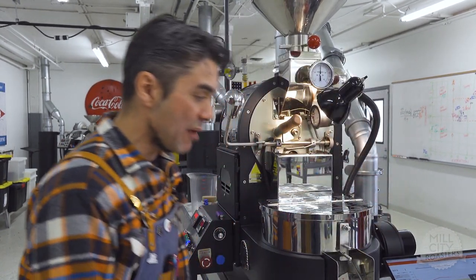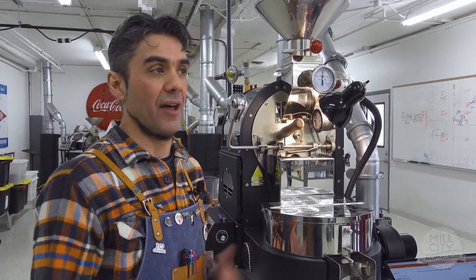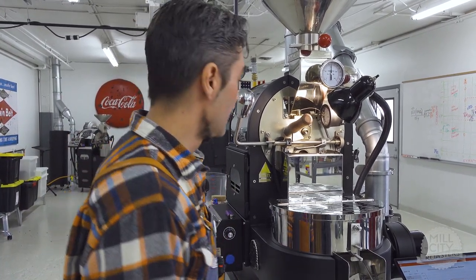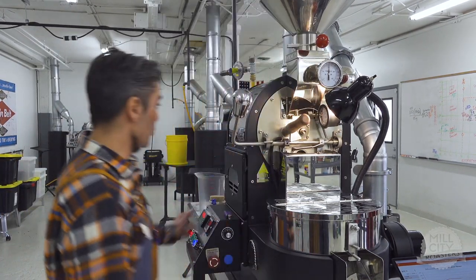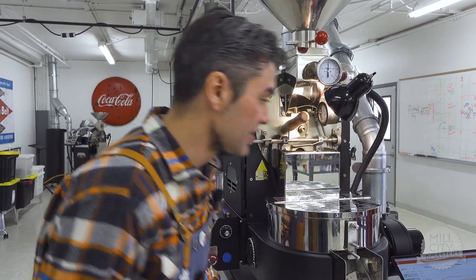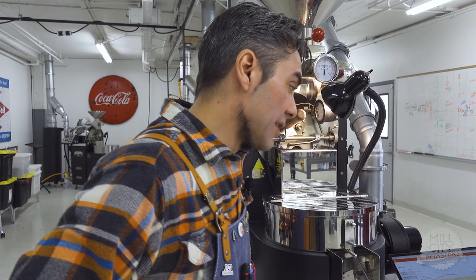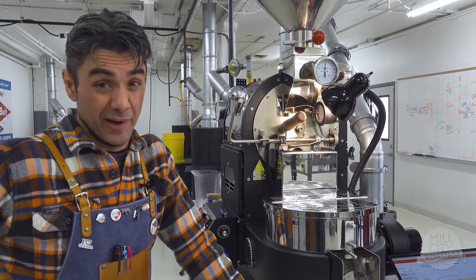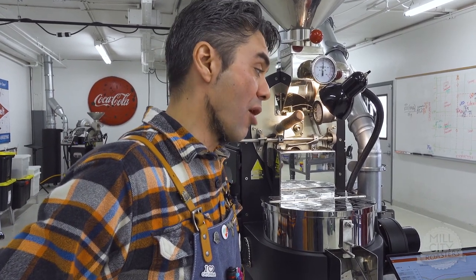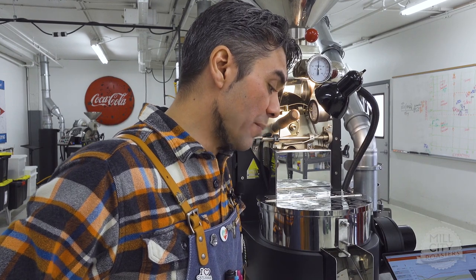We're at 16 ROR right now and we're in mid phase — I call that unnamed phase between dry end and first crack 'mid phase,' which is simple enough. At about seven minutes, I'm going to increase my fuel to 0.75. We dropped another degree to 15 ROR, and now to 14. The adjustment wasn't about bringing ROR up — it was about controlling the downward trajectory and hopefully planing it off and holding it. We're roughly around two minutes from first crack.